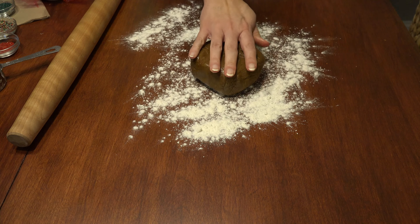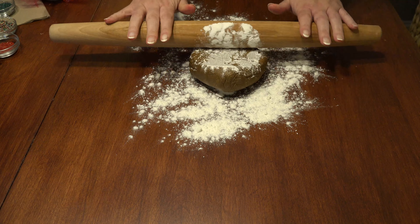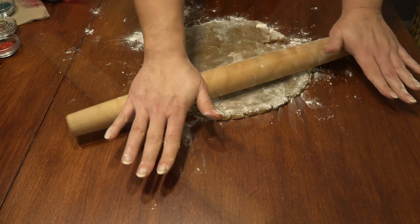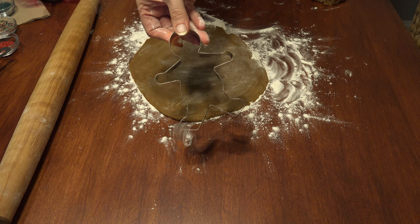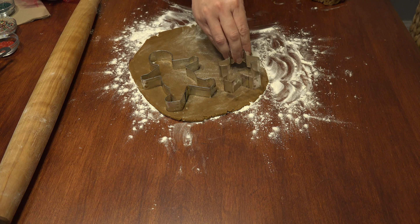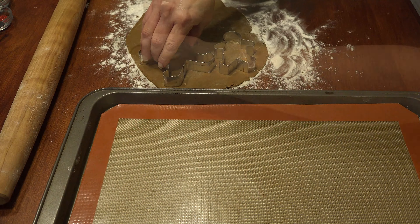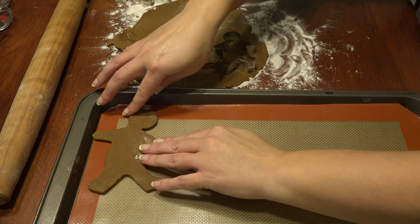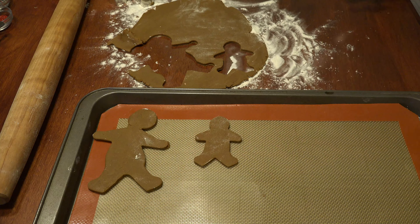Flour your working surface, place your chilled dough down with a light sprinkle of flour on top, and begin rolling it out until you get it to about a quarter to a third inch thick. I always like to freak people out and use this mondo gingerbread man and then put his son next to him so people can choose if they're going to go for it or restrain themselves. The big one looks like he's been in a car accident — what a dork. Bake yours with the head straight!